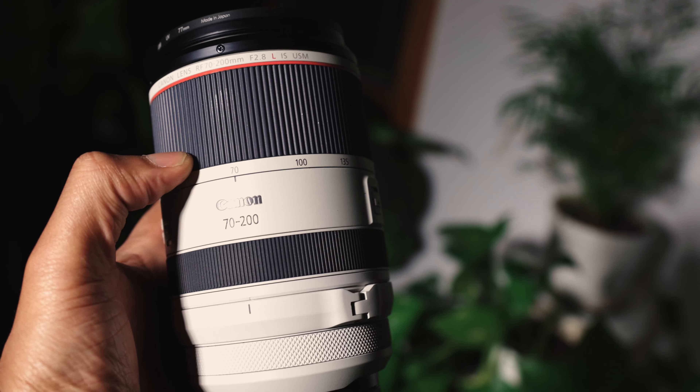Sigma has a 70-200, Tamron has a 70-200 — there are other options out there, and if you really need a 70-200 and you're on a budget, maybe consider those. So that's all I have to say about the 70-200. Let me know if you have any questions about the lens in the comments below, and I will see you next time. See you later.